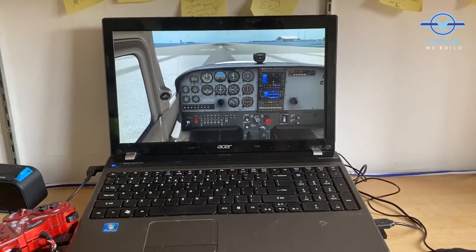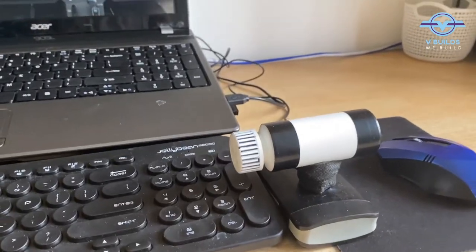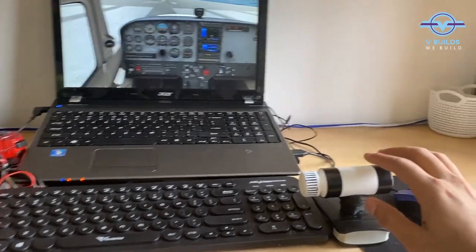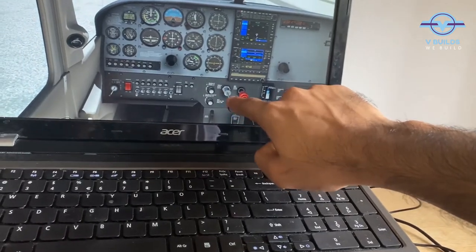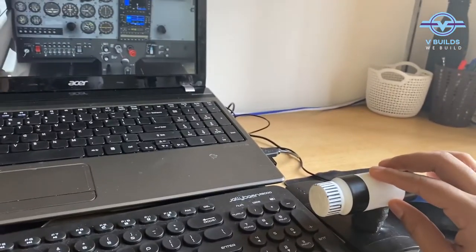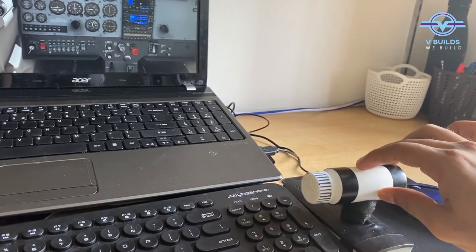Time for a test run. Our joystick is connected and the power module is connected as well. Ideally when I move this power module — this is the throttle for the plane — this should move along with it. Let's see if it works. Yes, it does.